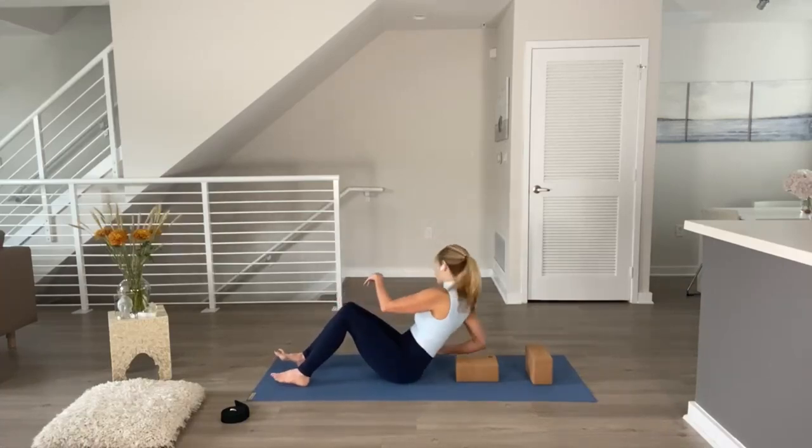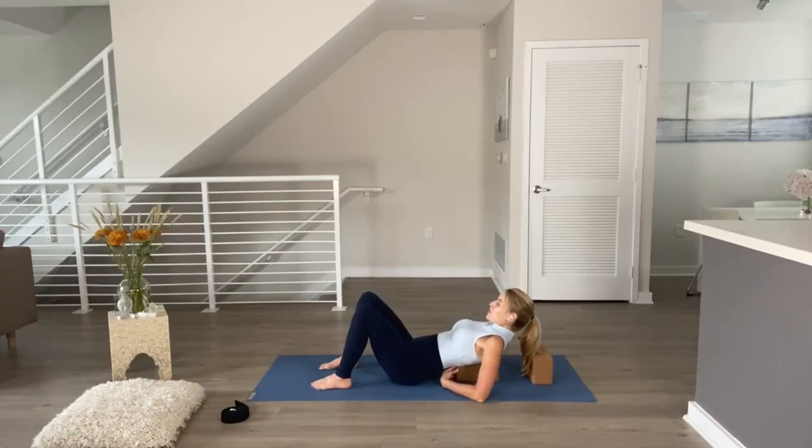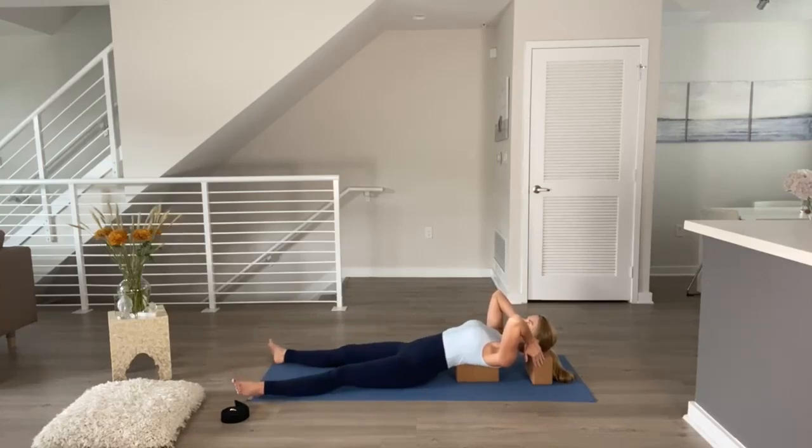Sit down in front of your blocks, come onto your elbows and forearms to the floor. Position your spine on the block, rest yourself back, walk your hands back, and find the second block at the base of your skull so your neck floats free — as if your neck is the bridge. Extend your legs long on the mat, feet hip-width apart, heels turn in, toes turn out, palms face up. Shoulders roll onto your back, move your chin away from your chest, and separate your jaw.